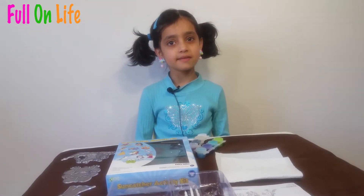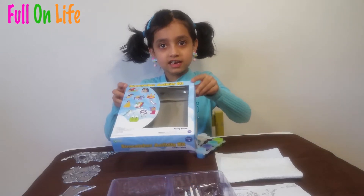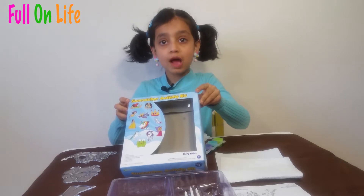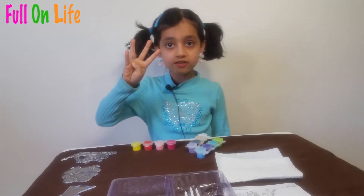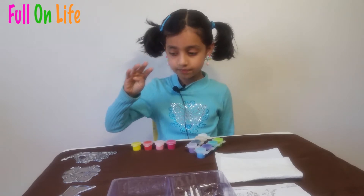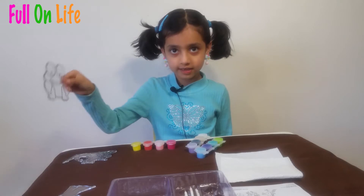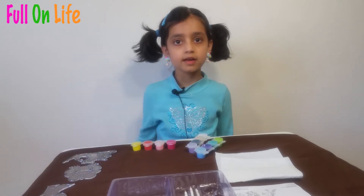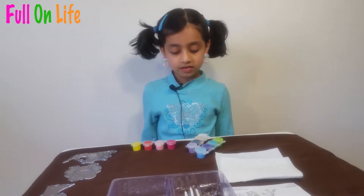Hi friends! Today I'm going to do suncatchers. Here is all the things it includes — there are 12 suncatchers. I'm going to make four suncatchers and paint them. I have a fairy, a little tiny frog, another fairy, and another fairy — I have three fairies and only one animal.